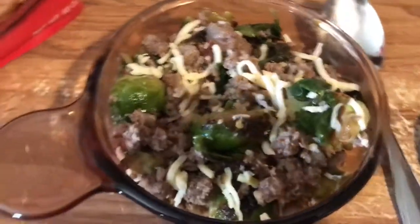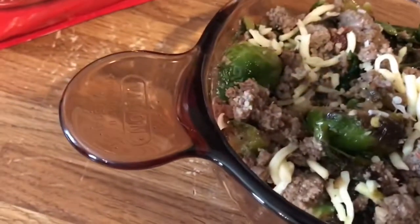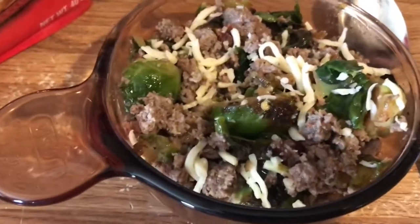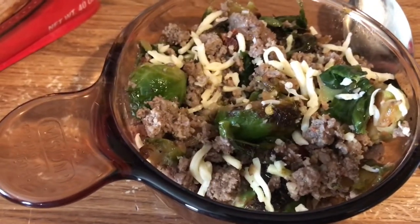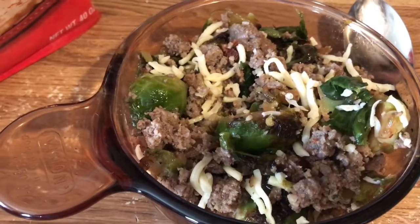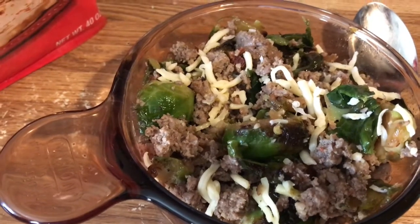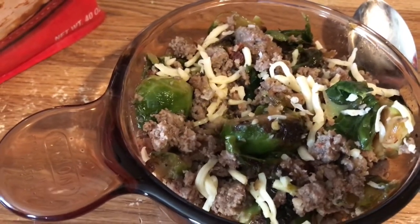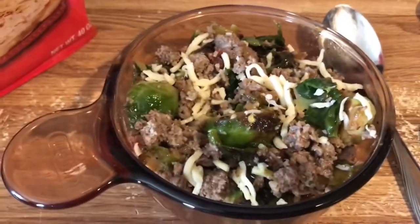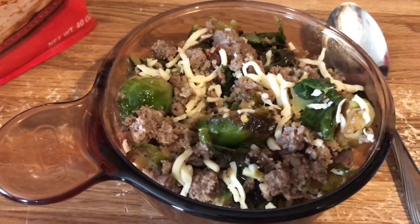I'm going to go ahead and show you my dinner now, even though it's not even 11 a.m. — this will be later. It's the grass-fed ground beef with the hot sausage, brussels sprouts with bacon crumbles and onions, and then chihuahua cheese. This is going to be my dinner and I'll check back in in a few minutes.